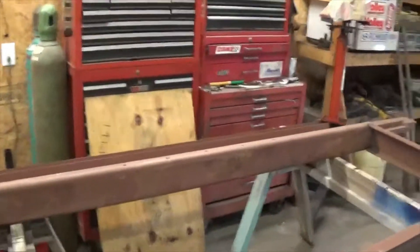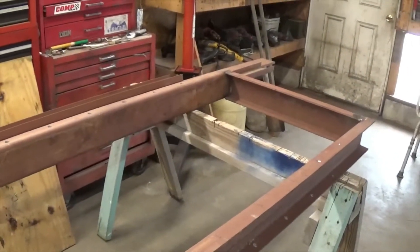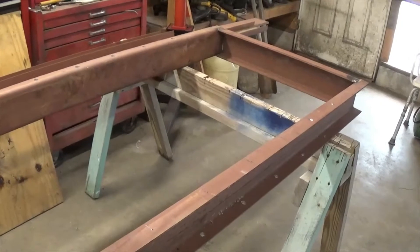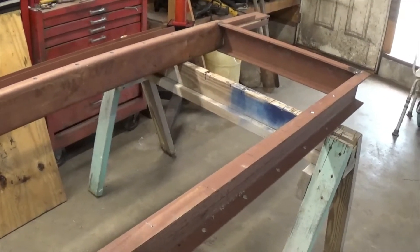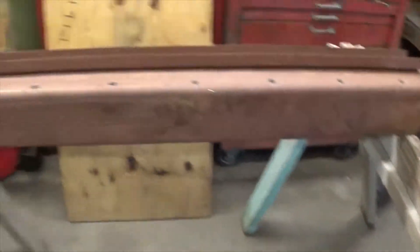I just wondered what you guys think — what size jack should I put on this thing? It's pretty stout steel. I mean, 12, 15, 20 ton jack — I don't have a clue what would really be a good one. I mean, this is quarter inch channel, about four to five inch channel.